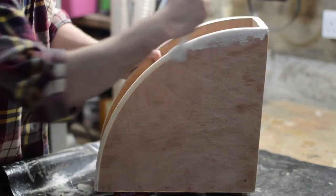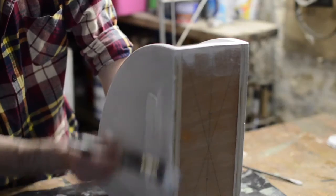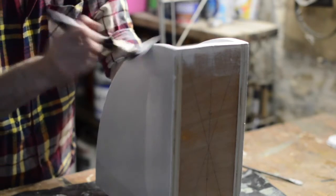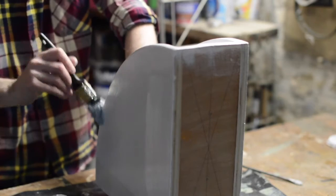That's all the construction done, so now a coat of undercoat, then two coats of gloss. I also gave it two coats of varnish to make it extra hard wearing for a hotel room.